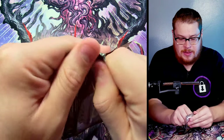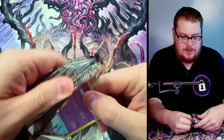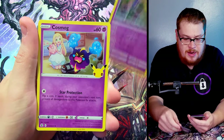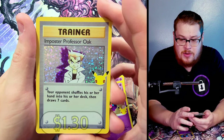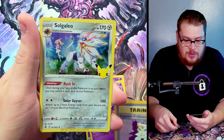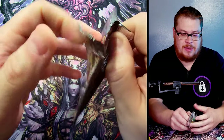Opening from the bottom seems to work better for me on these. Let's see what the first card is — Zygarde on top. Careful, careful — there we go. Cosmog — love that card. Imposter Professor Oak's trainer — man, I've been getting a lot of doubles. I want some variety here. Good reprint card though, let's go. Behind it — Solgaleo — I can't say it.